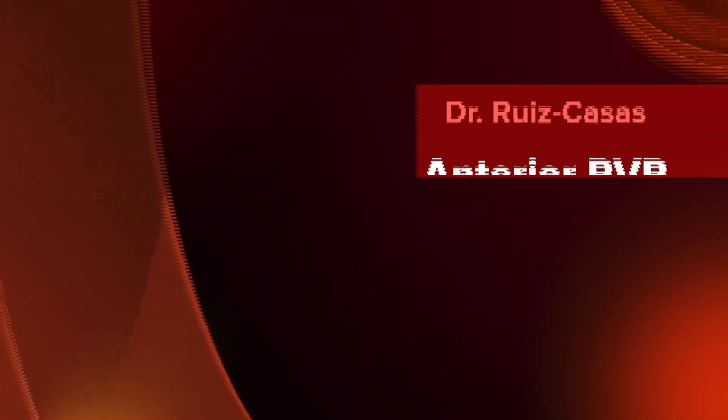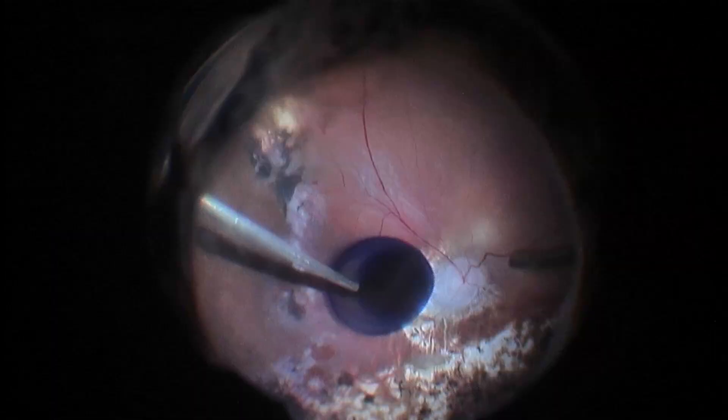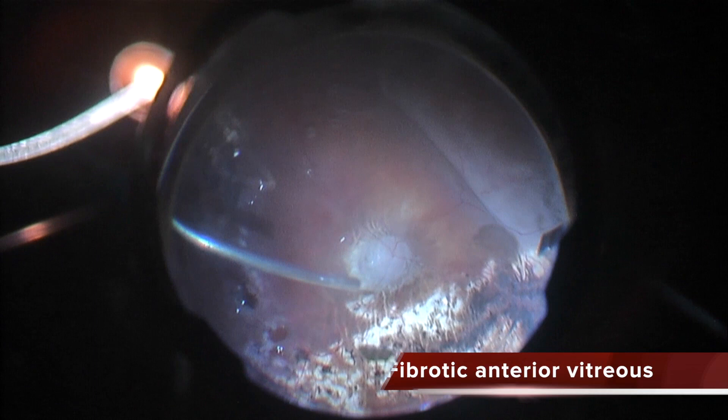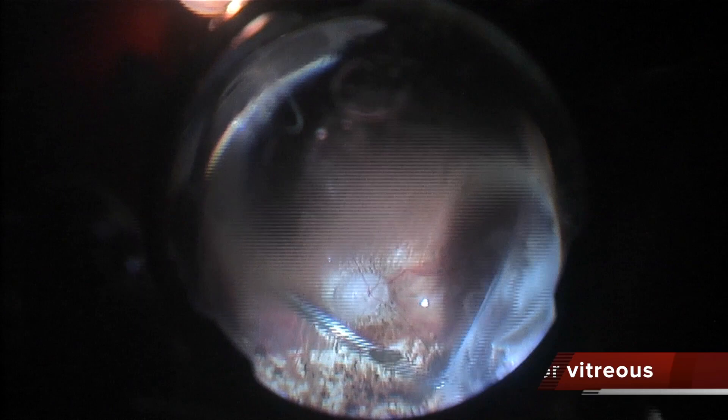This was a retinal reattachment after vitrectomy 5 years ago for another colleague. You can see the posterior border has a micro tear. The most important finding in this case is the massive peripheral vitreous remnants and fibrotic peripheral vitreous.